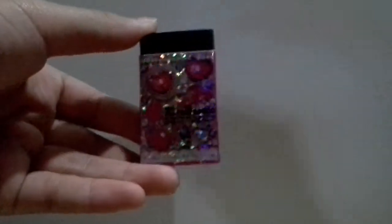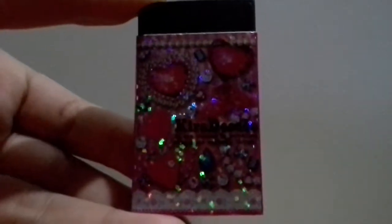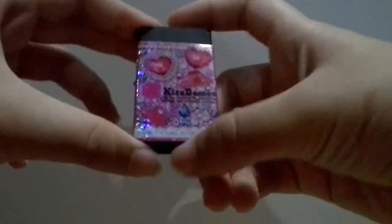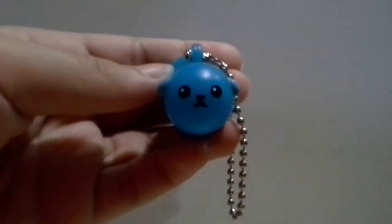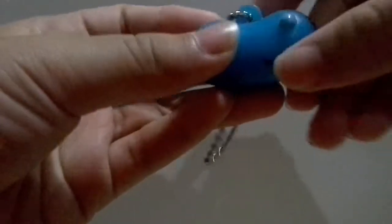First she gave me this eraser — the lighting is really bad, so I'm sorry — and then she gave me this Mammoshiba keychain, and it's so cute.